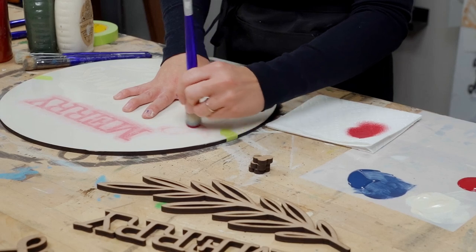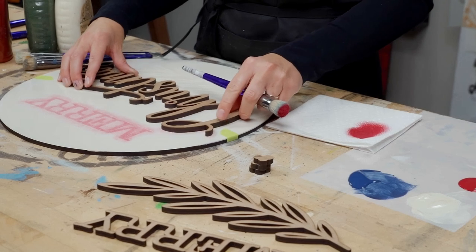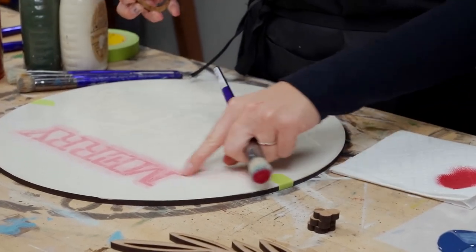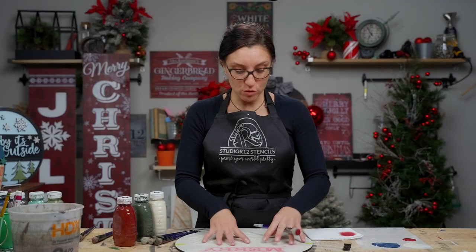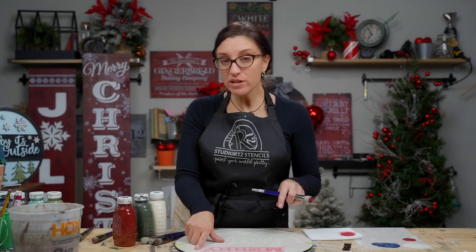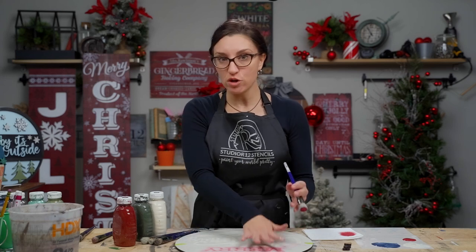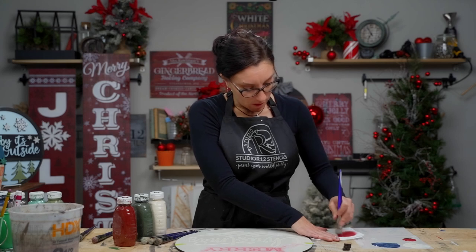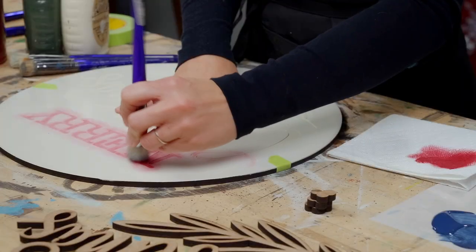Come to your project and swirl on very lightly. Stenciling is a layers game — we want it to be very light and dusty and it will build on top of each other. If you see swirl marks on your project, you have too much paint on your brush; swirl off a little more on your paper towel and come back. I'm just going to do a really light swirl on the C, which will help me know exactly where to place the Christmas 3D embellishment.